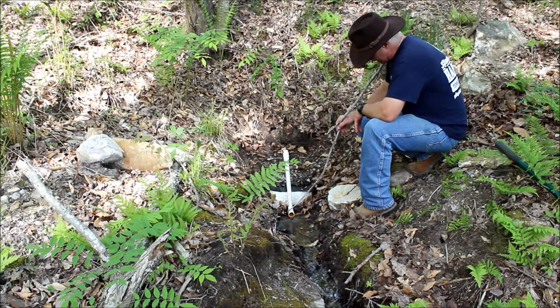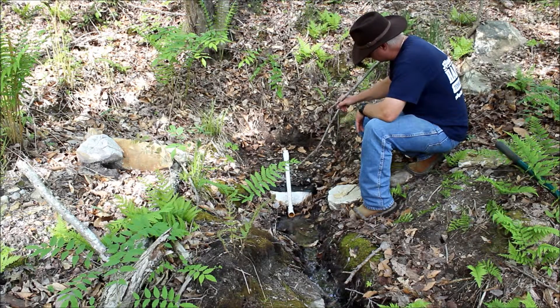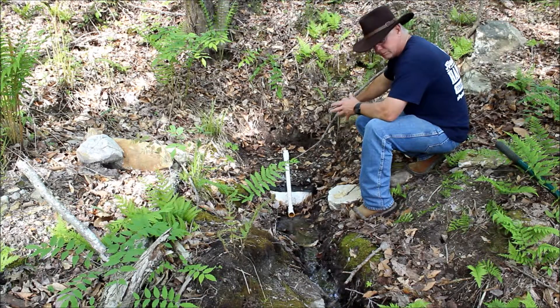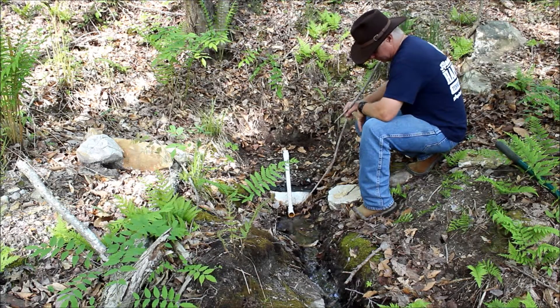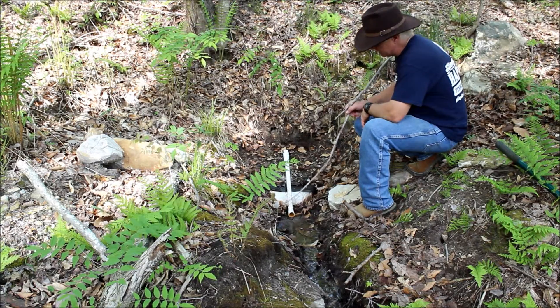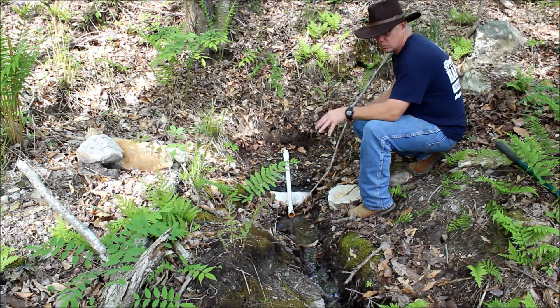Down below this pipe here is another 1-inch pipe. It's about 6 inches below this, also going through this dam that I've created with a bulkhead, going in approximately 18 inches. It also has holes drilled in the bottom of it, picking up the water and carrying it down to where it terminates right down here. That's the water I will use for my home.